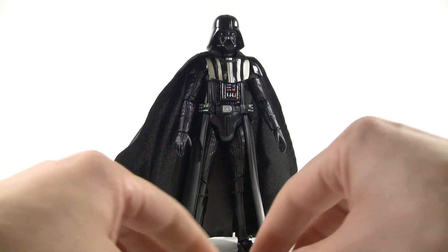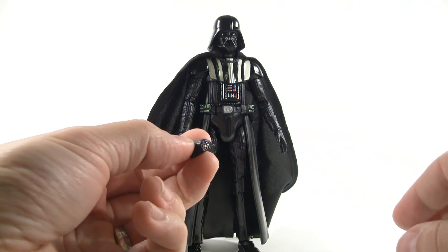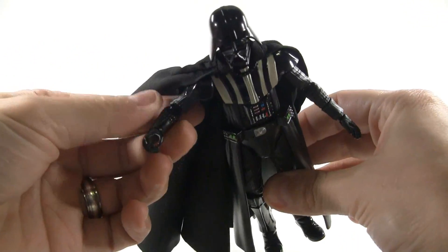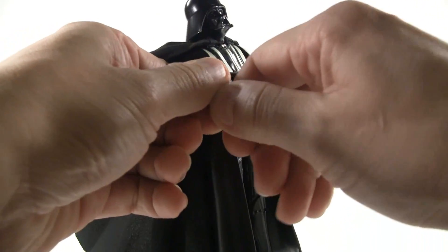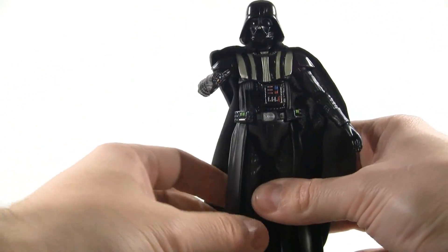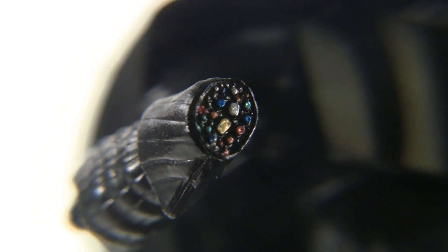Like most high-end action figures, this comes with an array of hands — four pairs total, plus one where his hand gets chopped off. So he's got a pointing hand, a using-the-Force type hand, a fisted hand, and a lightsaber-holding hand. Now that I have this off you can see the little peg the hands attach to — it's really tiny so you want to be careful. To use the chopped-off hand we remove the wrist, which I had to do off camera because it was very difficult. I got it on — that's what it looks like with his hand chopped off. Up close you can see all those little wires and metal bones; it's really nice detailed work.